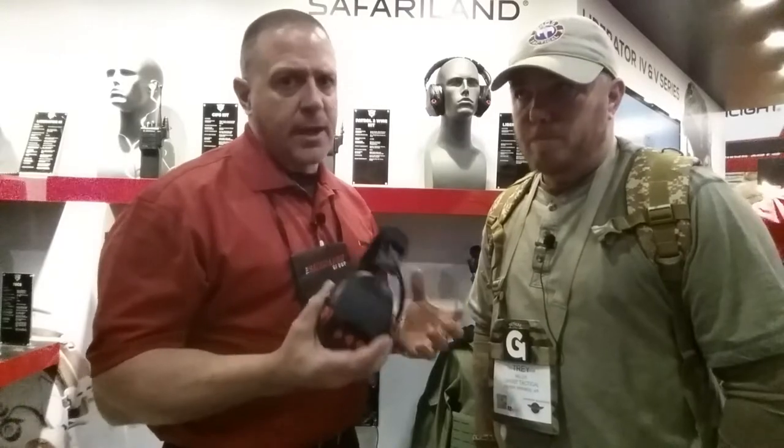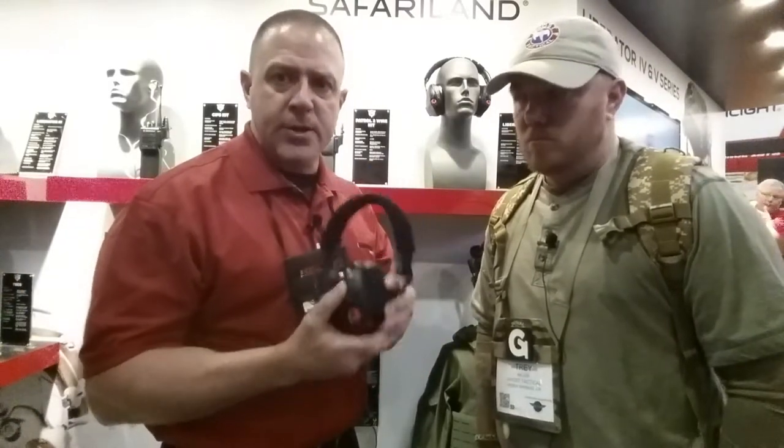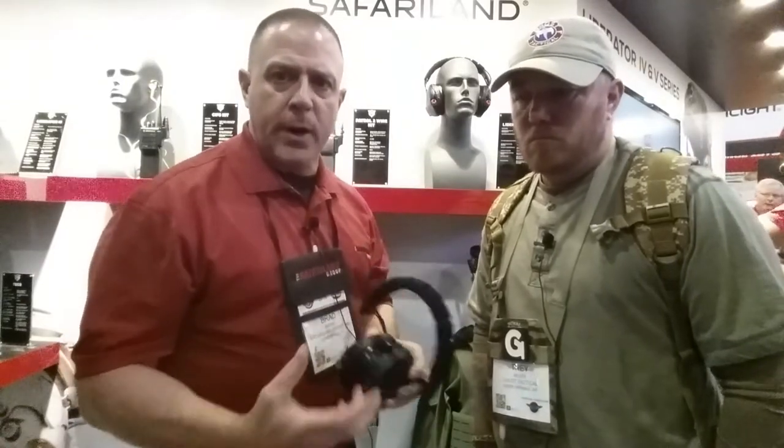Not to mention that it's also made out of the same material as our duty holsters, which is the Safari 7. Very durable, very robust, scratch resistant, scuff resistant. This thing will look the same and continue to perform for years and years, protecting your hearing and giving you great situational awareness.